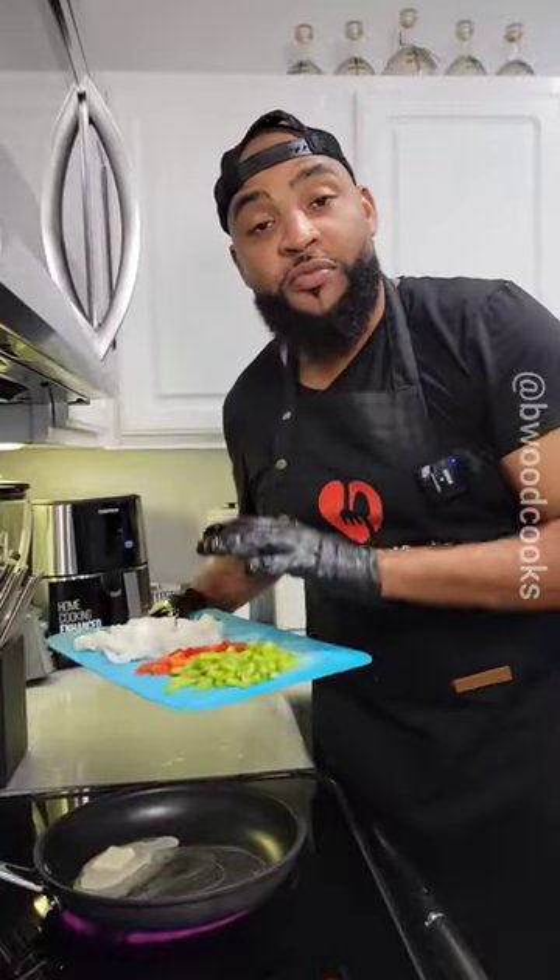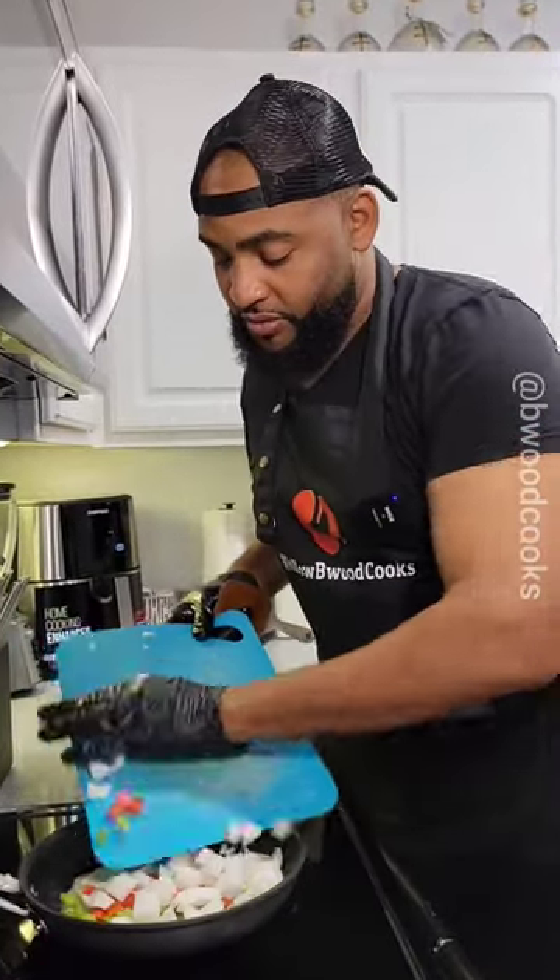Let's go ahead and add some butter. We're going to sauté some onion and bell pepper — I added red bell pepper just for color. While this is cooking,